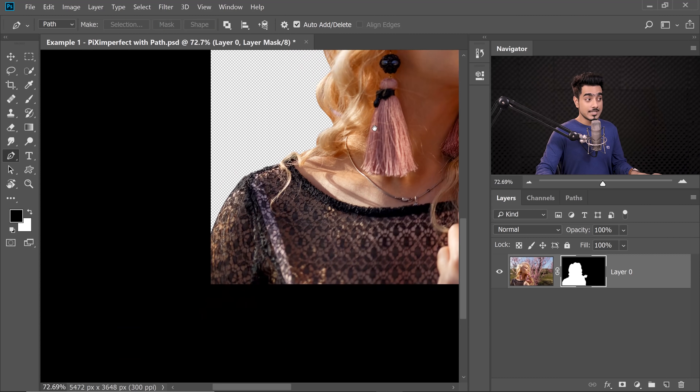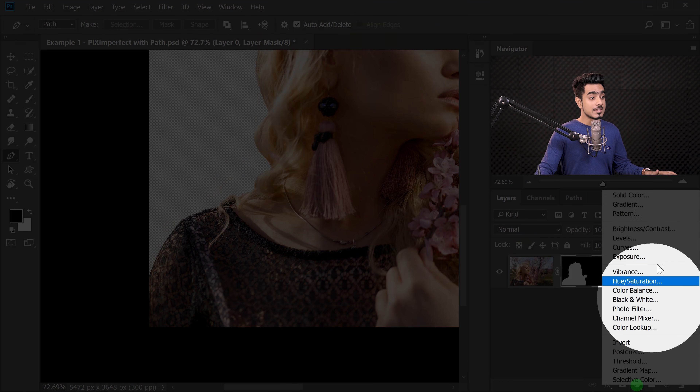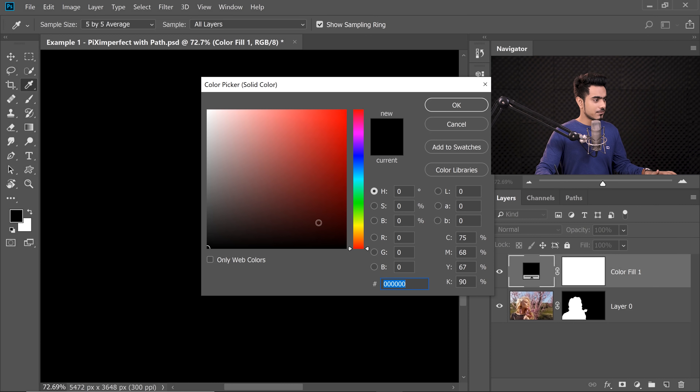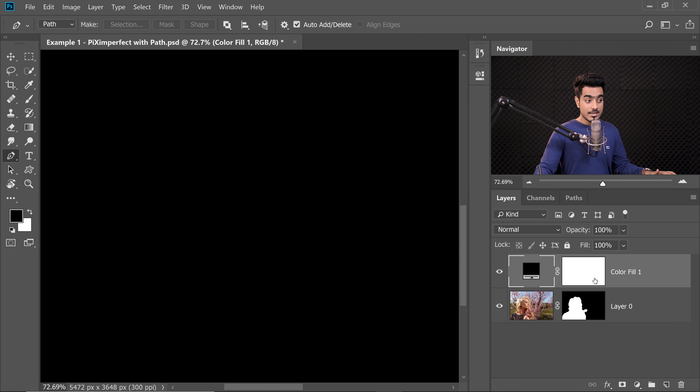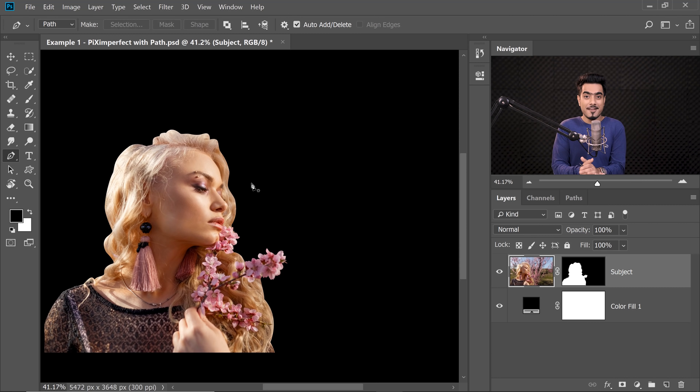It's best to put a background just for reference. Since this is a bright image, we're going to put a black background. Click on the Adjustment Layer icon and choose Solid Color, choose black, hit OK, and place it beneath the Subject layer. Let's name the Subject layer 'Subject.'